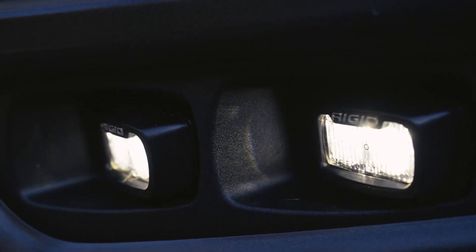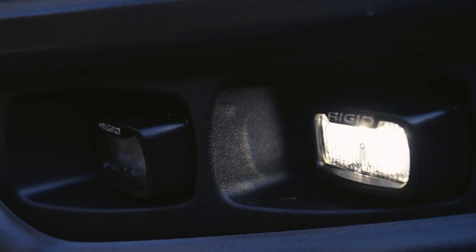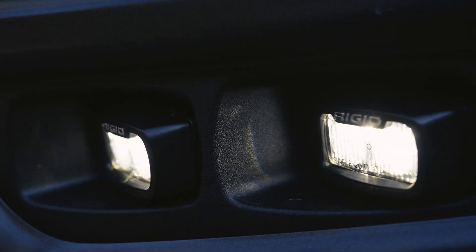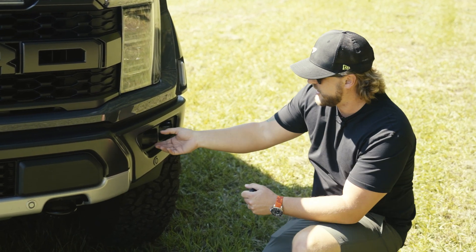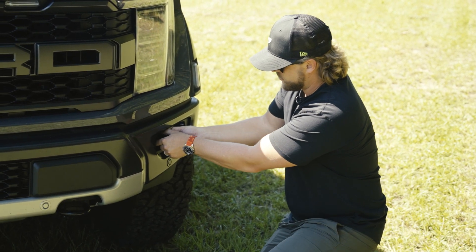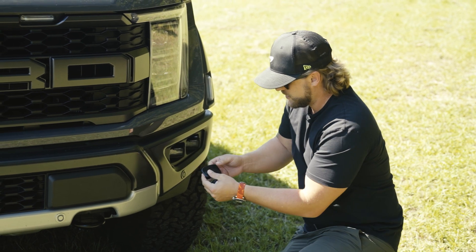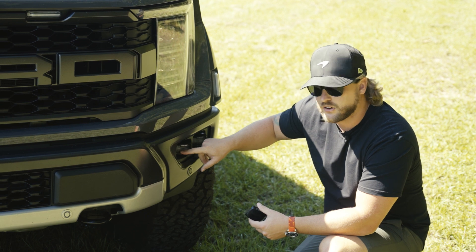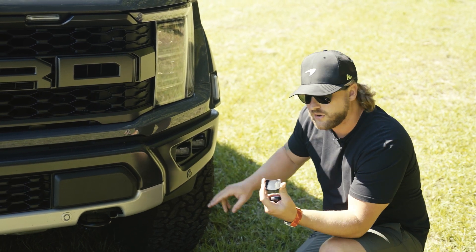Another thing here on the front, you'll notice we have fog lights — rigid fog lights. When the headlights come on, these are my normal fog lights that come on with the running lights. But underneath this Raptor-covered clip with the Raptor logo on there, there's another fog light. You're probably wondering why would they cover up these nice fog lights?